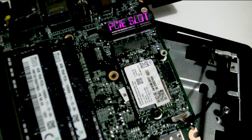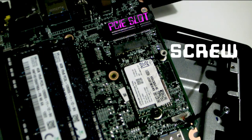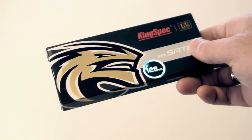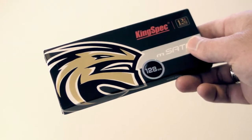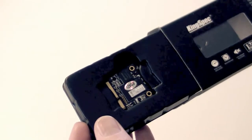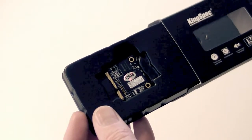You can recognize a half-size slot by the location of the screw that holds the card in place. The high performance option is to buy a dedicated half-size mSATA SSD like this one from Kingspec. They come in a range of storage capacities — check the link in the video's description for details.